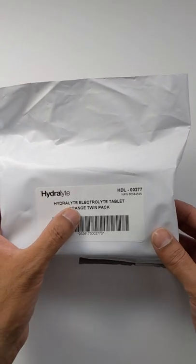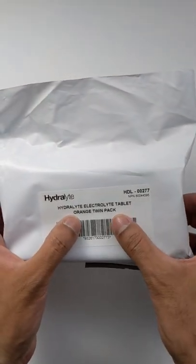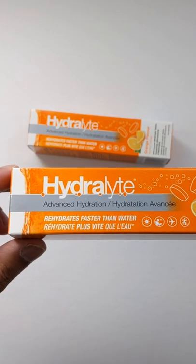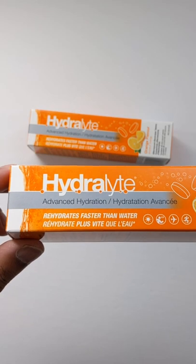Alright, here's the Hydro Light electrolyte tablet orange twin pack unboxing. Advanced hydration — rehydrates faster than water.